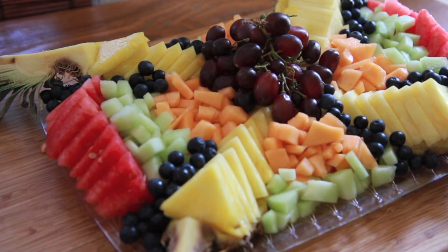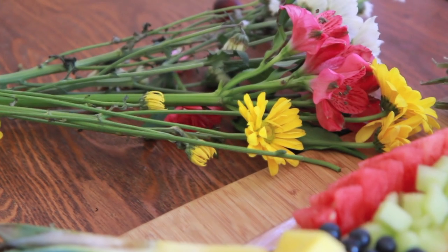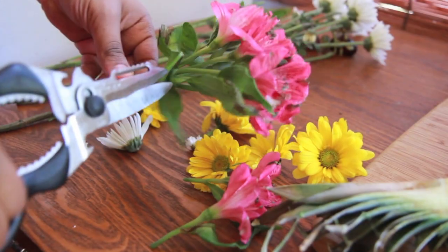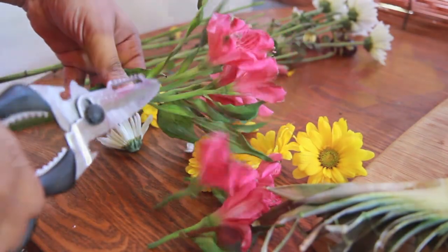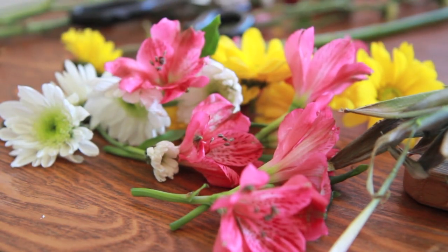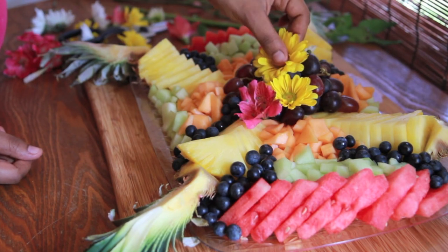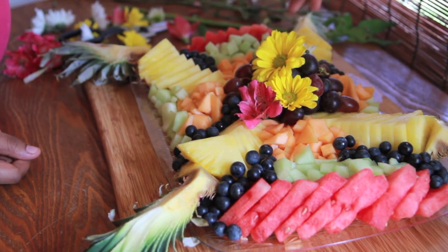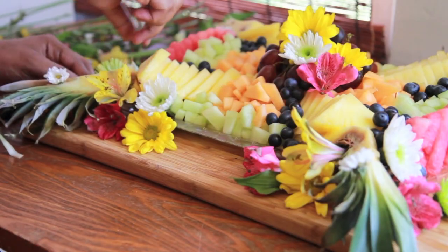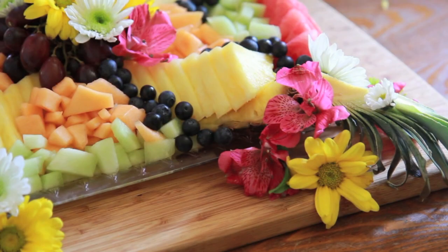We're pretty much done, but it still needs that pizzazz. So we're going to add in some fresh flowers — flowers make everything better! I have an array of colors, so we're just going to cut them off the stem. I have some tips on my blog on how to choose the best flowers for your fruit platter — you want them to be non-toxic, of course. I like to add flowers at the top and have them cascading down. Don't forget to decorate the platter as well — I also decorate the cutting board. I like flowers to be everywhere; it just takes it over the edge.